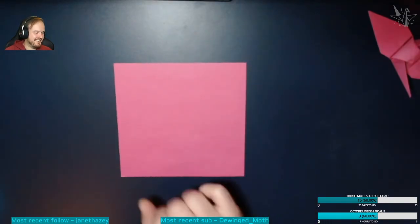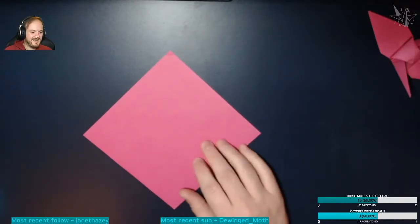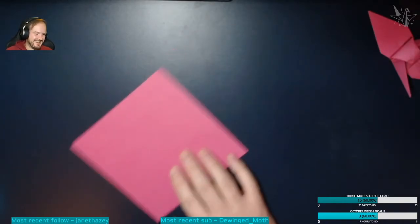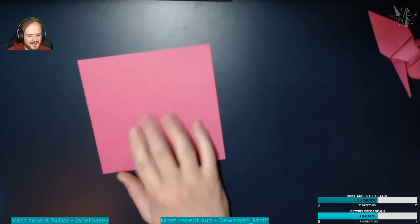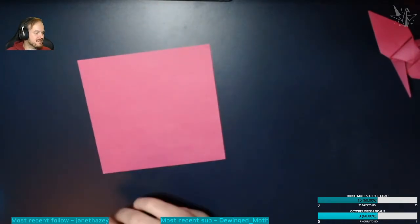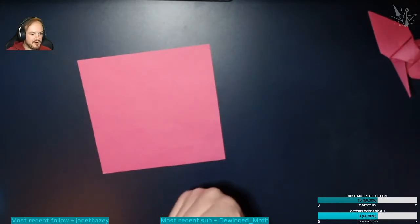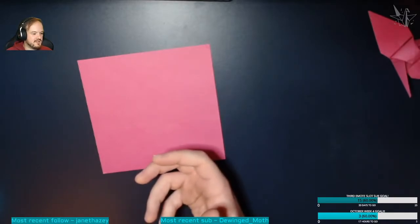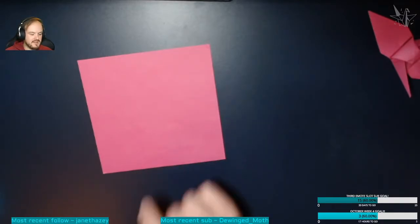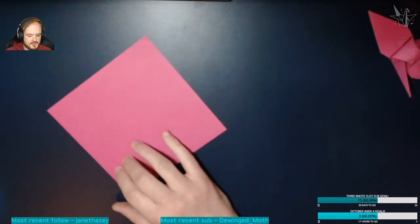Let's get started. We're going to create a bird base, which is the same base used for most bird origami. If you're going to make most birds in any kind of origami, you'll make this base first and then create something from that.